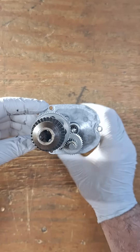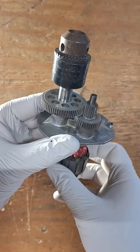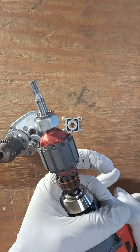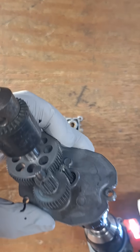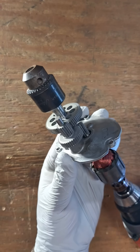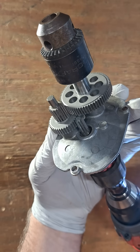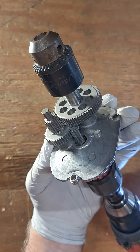You can turn this by hand and see the gear mechanism. But we can speed things up by chucking this up with the drill and now see it in action — pretty cool. That's an 18.33 to one gear reduction.